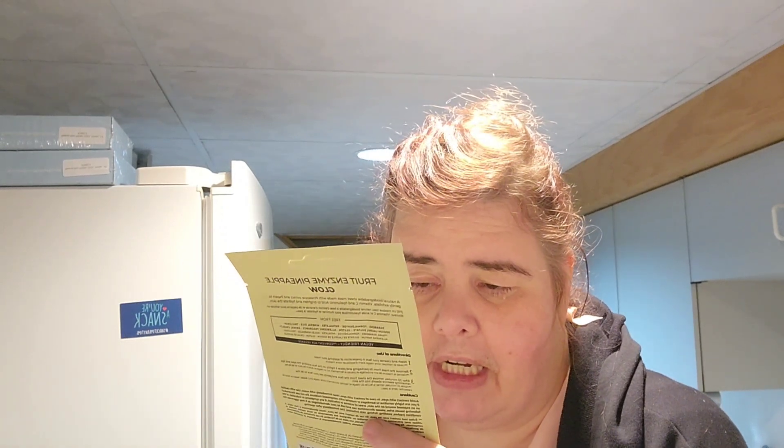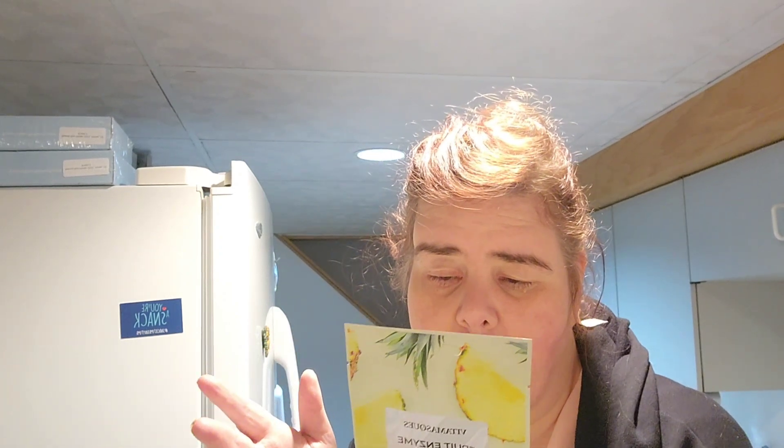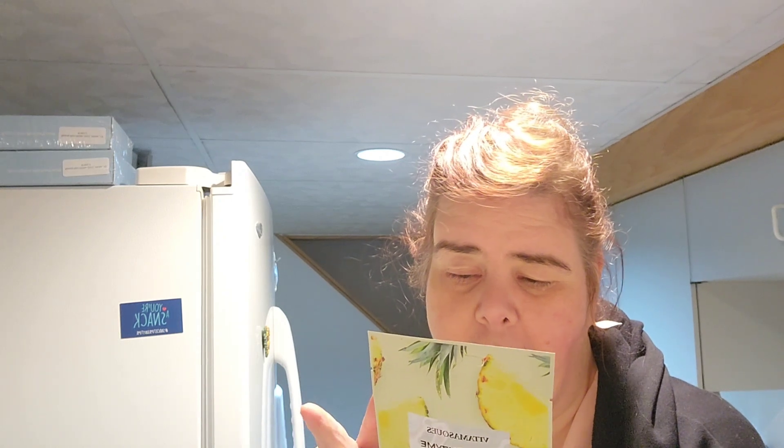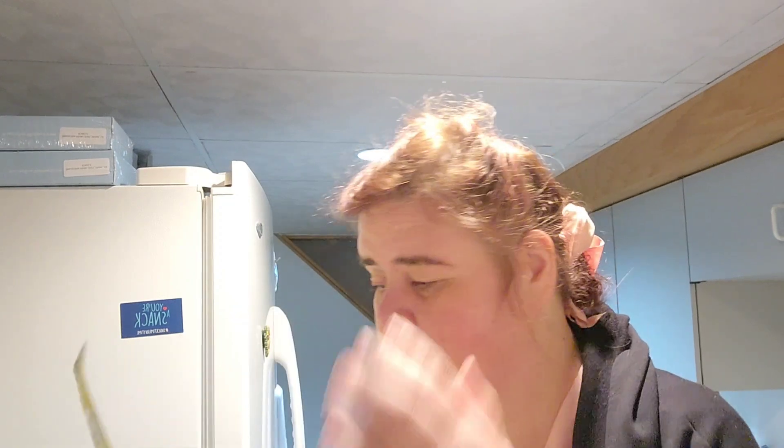Another mask — this is in Variation 3. Vita Masks Fruit Enzymes Pineapple Glow, made with Pineapple Extract, Pepsin, and Vitamin C. It's a fabric mask, over 90% natural. Wash and cleanse your face, mask on for 20 minutes, and you leave it on — you pat it in. I may do that tonight.